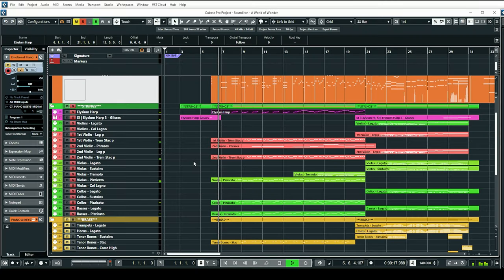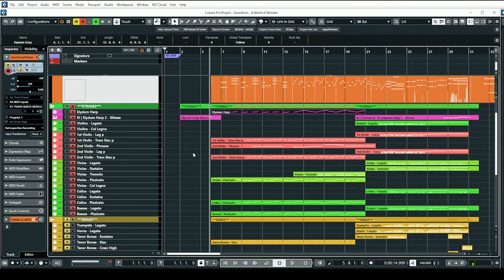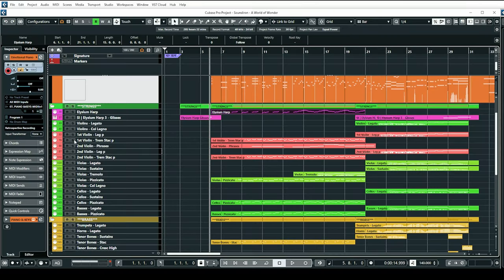Let's have a listen to just the strings. We've got harp, first violins, and second violins, and I'm using these because they have these really nice trem staccatos. I really like how these sound because they have that little bit of tremolo in there, but not a full tremolo — so these little short tremolo staccatos sound really nice. Even though it's just first and second violins, it still has a nice, smaller, intimate sound. With this part I don't want it to be very busy or sound like a big section.